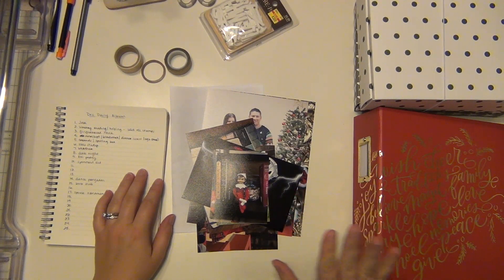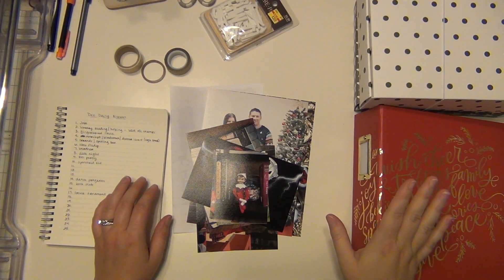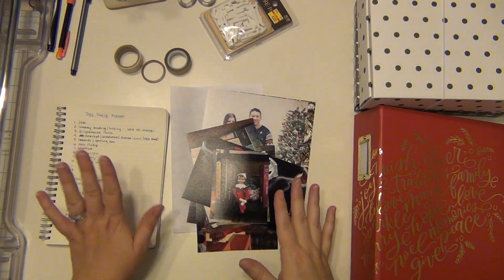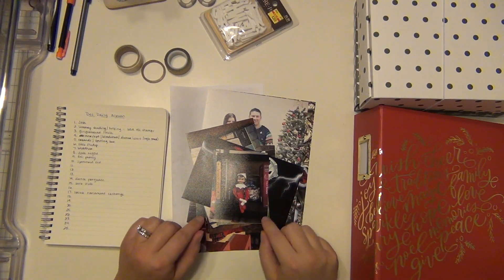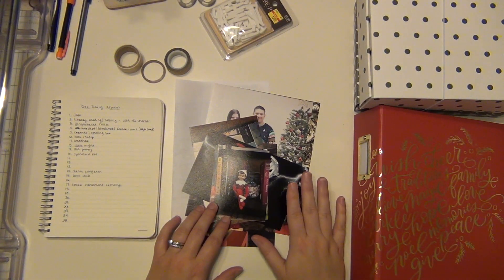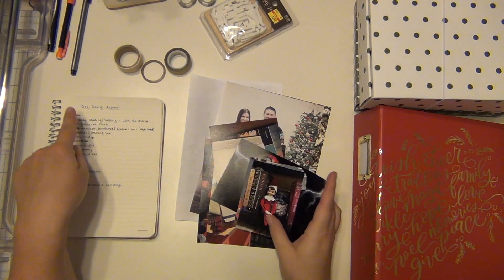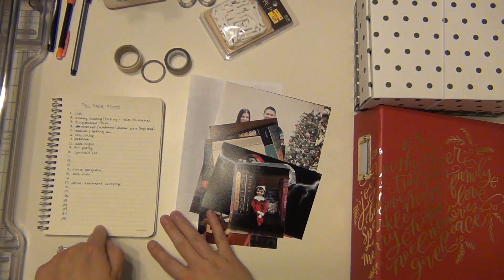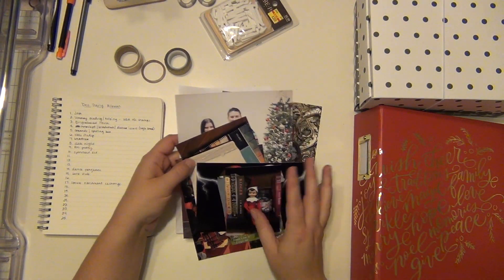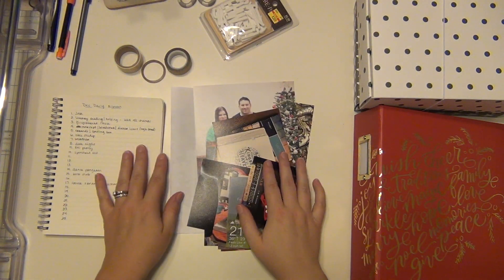Hey guys, it's Sarah and I'm getting started on my December Daily for 2017. I'm going to be working hopefully on the first seven days in this video. I also have to do my opening page, so you'll be seeing my cover page. I'm going to be doing both of those today. I have all my pictures printed here and a list of what I want to record each day. I keep this going during the month so if I fall behind I at least have my plans.